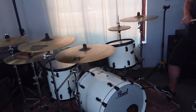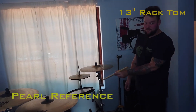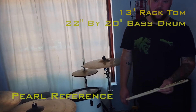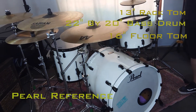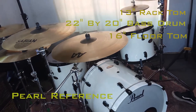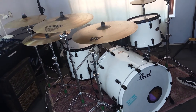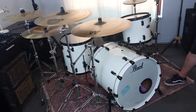Kit-wise, I'm playing with a Pearl Reference drum kit. It's a 13-inch rack drum, 22 bass drum — 22 by 20 — so it's a little bit longer than standard sizes. 16-inch floor drum. The coolest thing about Reference is it looks good. We're using African Mahogany for that super warm, low-end sound, and then Maple.